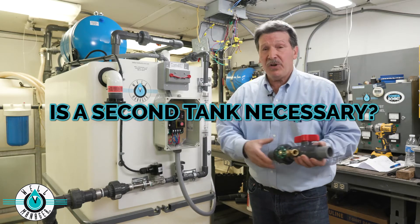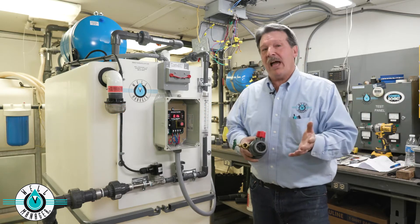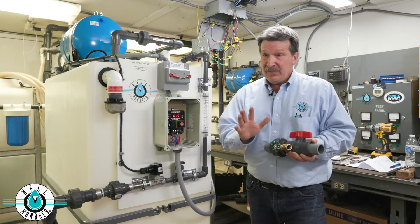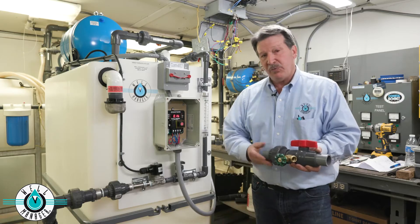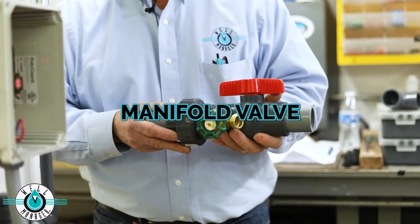You may also have irrigation requirements in the summertime — wanting to water your grass or flowers. These are discussions that make us think possibly a second tank is needed. If that's the case, we have an easy way to do that. In the boiler drain that's in the bottom of every tank, we replace that boiler drain with what we call a manifold valve.